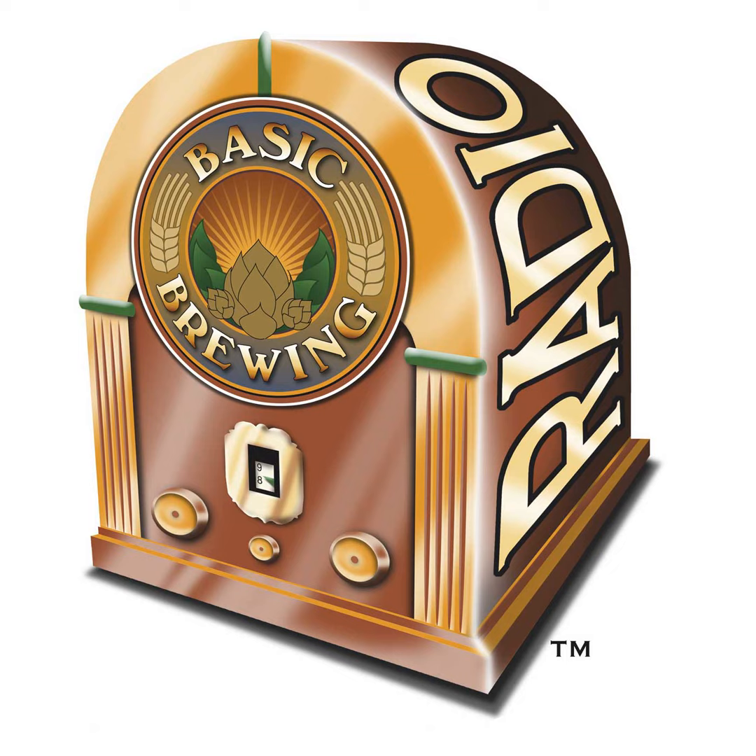Welcome to Basic Brewing Radio for Thursday, May 18th, 2006. I'm James Spencer. Here at Basic Brewing Radio, we're all about homebrewing. With this week, part one of a two-part series on basic homebrewing equipment. We've covered some very advanced topics on this show over the past 44 episodes, and this week we're going to step back and take a good look at the foundation of good homebrewing — the gear. We'll talk to Andy Sparks of the Home Brewery in Fayetteville, Arkansas about what is absolutely necessary to get on the road to great beer.